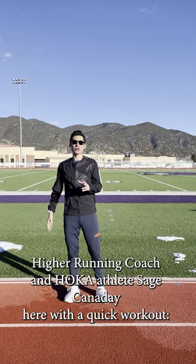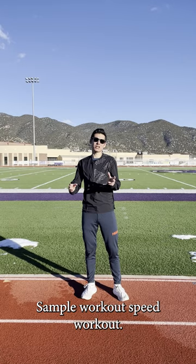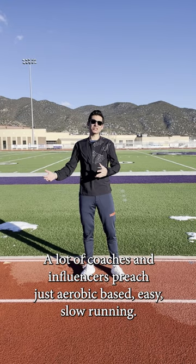Hi there, I'm running coach and Hoka Athlete Sage Canaday here with a quick sample speed workout. We're talking about intensity, adding speed to your training. A lot of coaches and influencers preach just aerobic base, easy slow running. Well, eventually if you want to reach your potential in a distance running event, you got to do speed workouts.